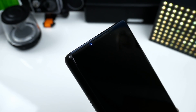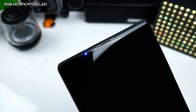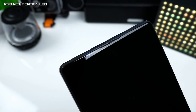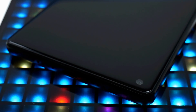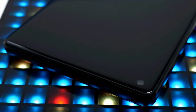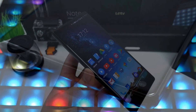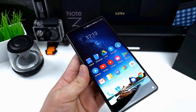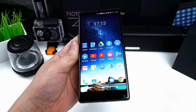On the front top we have a real ear speaker, proximity sensor, and a notification LED which will flash in blue and turn red when you charge the device. In the bottom we find an 8MP front-facing camera with face beauty mode, and the 18:9 display is 6 inches with a resolution of 2160x1080 pixels, protected by scratch resistant glass.